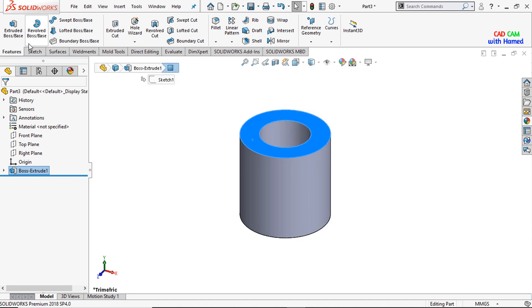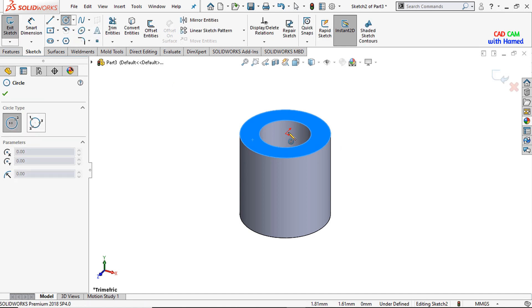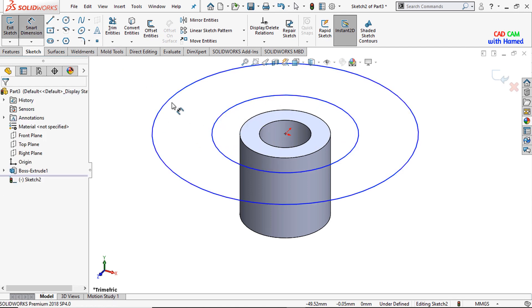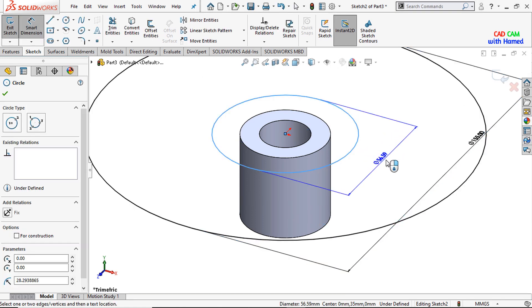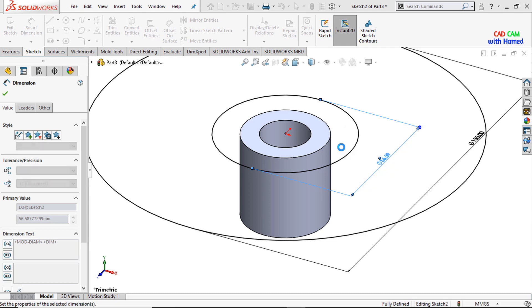Now I will select this face and from sketch I will draw two circles. From smart dimension I will give one dimension as 155 mm, press OK, and this dimension as 35 mm, press OK.